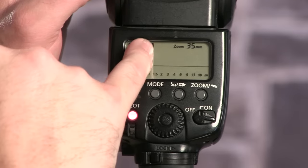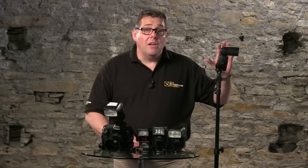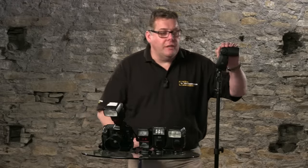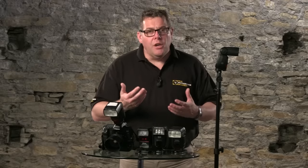By putting it in High Speed Sync mode — as long as the camera and flash are in intelligent communication, whether via flash-to-flash communication (often called commander and slave, or master and slave) or a cable connection from the hot shoe — the flash can then use those faster, higher shutter speeds. Be careful not to work too high in shutter speed, because if you work too fast there's not enough flash power to be seen by the camera in the environment.